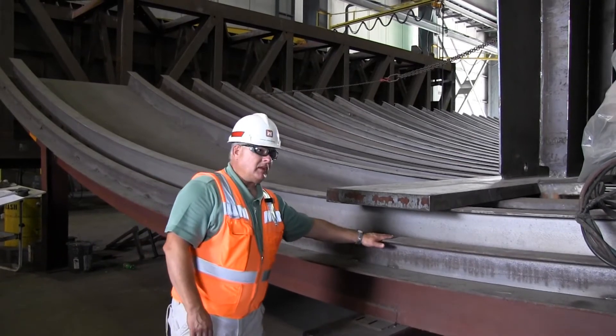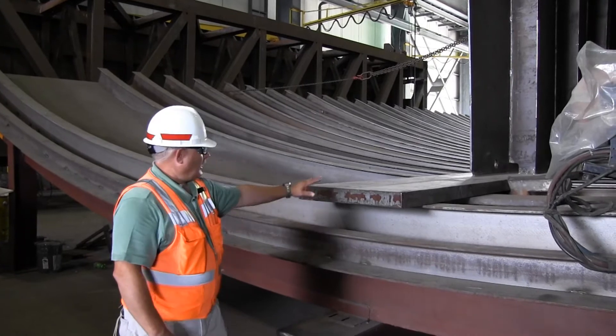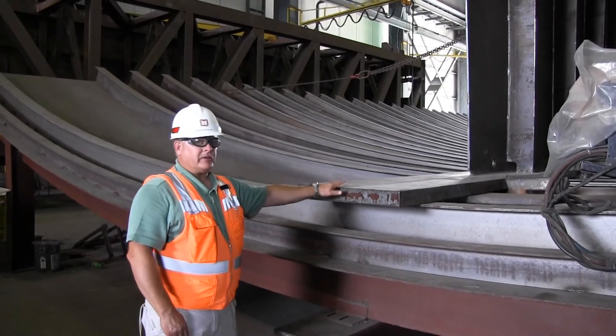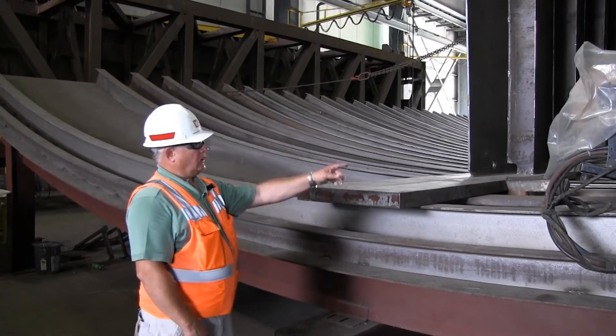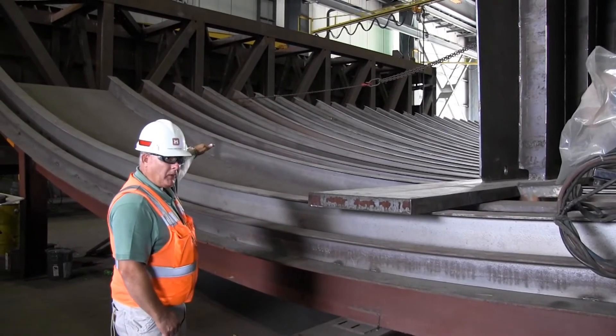You have these WT beams here. They get welded. And then we have the dirt. This here is the middle girder. It will be a bottom girder all that way, and the tops are up here.